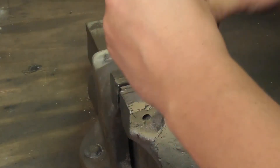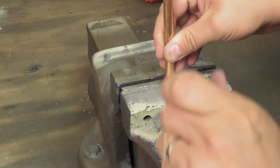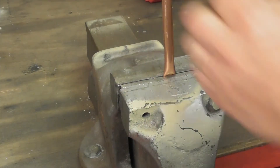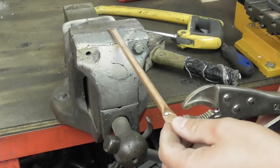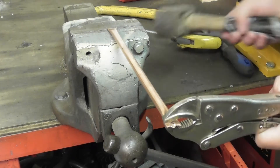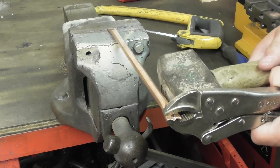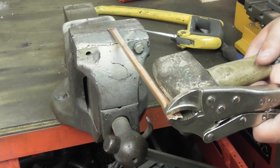I then do the same for the other end, but this time bend the tube 90 degrees. Take some mole grips and attach them to the end of the tube, then strike the mole grips hard using a lump hammer three or four times. You'll usually feel the copper stretch out on the first or second hit, and you just need to be careful that you don't over-stretch the tube.